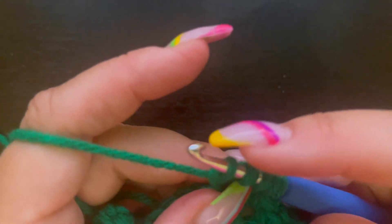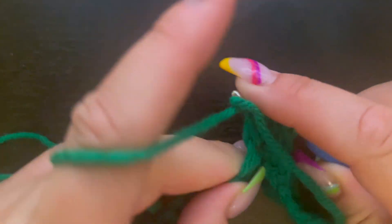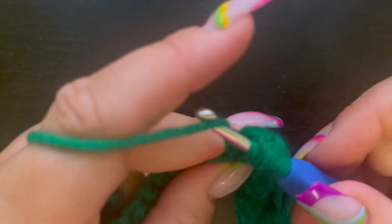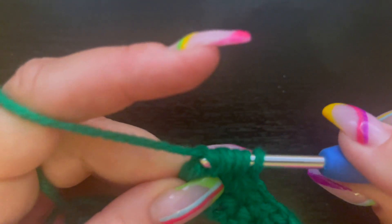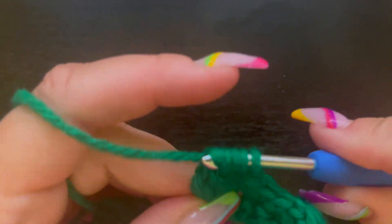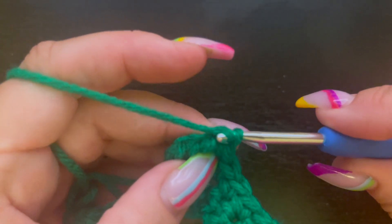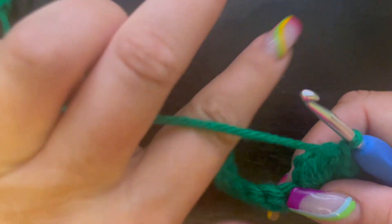Remember, we're going to do this until we have six loops on our hook. Go back in, draw up our loop, pull through two loops — now we have five, so only one more left to go. Yarn over, pull through two of those loops — now we have our six loops on the hook. Pull through all six of those loops, then chain one.